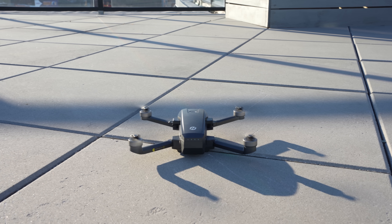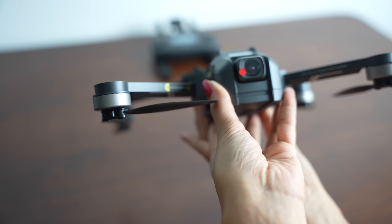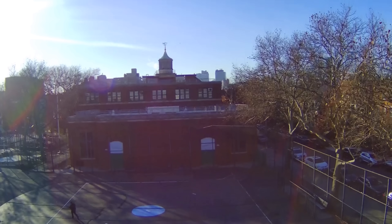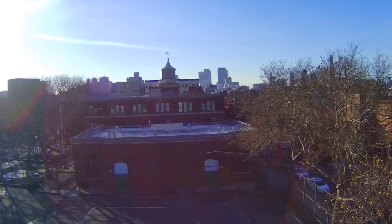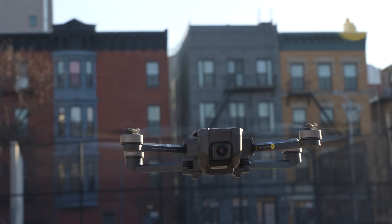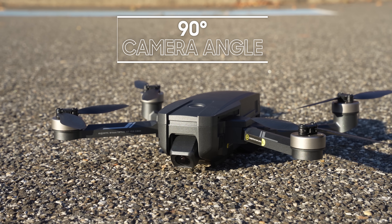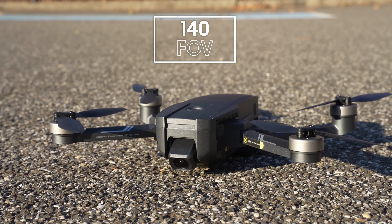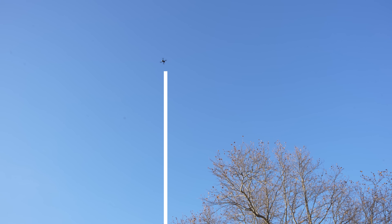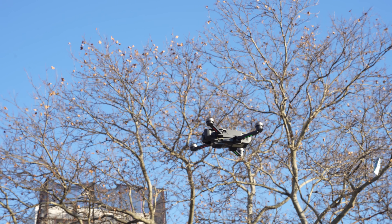So what makes the HS720e stand out from the other drones in its price range? One of the main selling points is the 4K camera, which is capable of capturing high quality videos and still images, coming with EIS — Electronic Image Stabilization — which can improve stability and record smooth, stable videos. The camera has a 90-degree adjustable angle with a 140-degree FOV that broadens your view. The maximum height it can reach is 394 feet, and with the 90-degree adjustment angle you can get a proper top shot of a location.